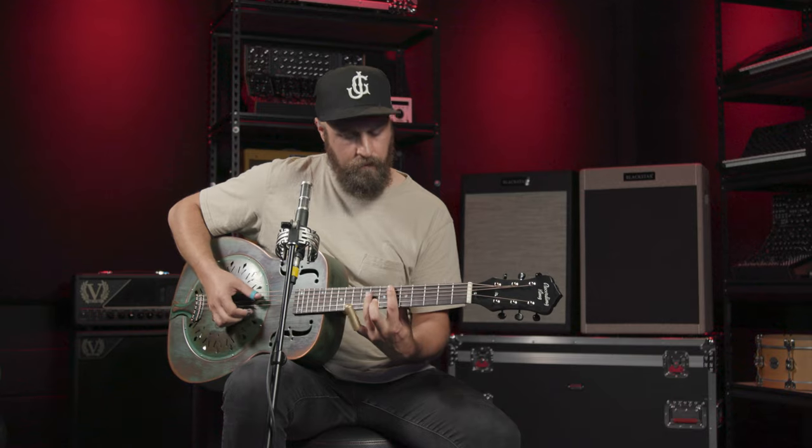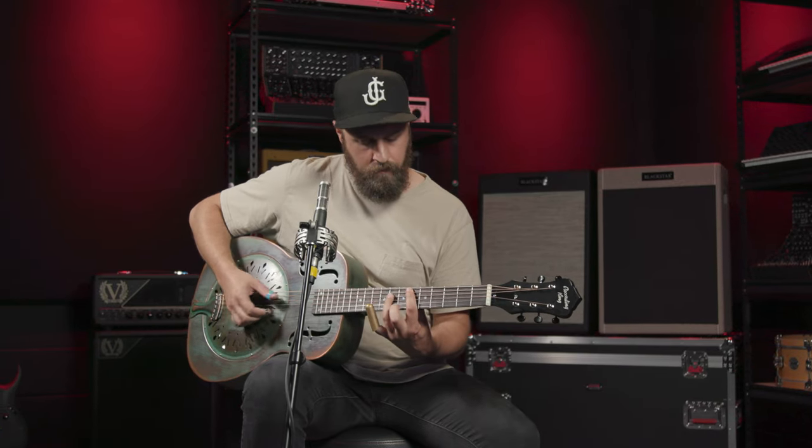Recording King guitars never cut corners on great tone, and the Swamp Dog delivers classic sound and tons of mojo whether you're just discovering resonator or you're a professional player.